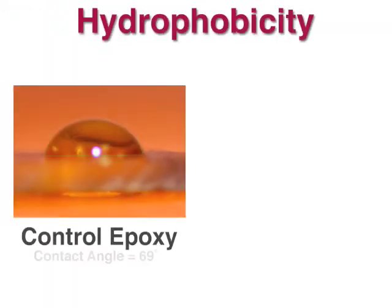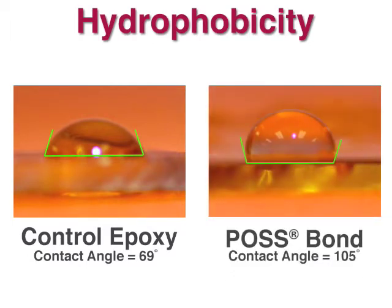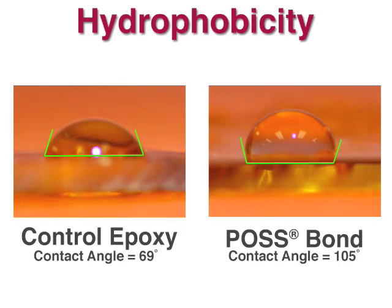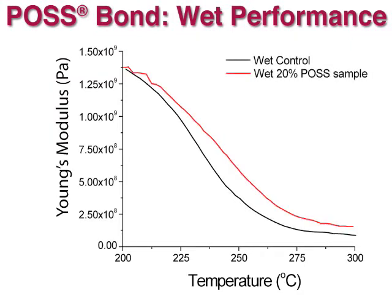Due to their molecular structure, epoxies tend to be hydrophilic, as shown by the low contact angle. POS bond epoxies are much more hydrophobic than standard epoxies, which means properties are retained even if the epoxy gets wet. The control epoxy becomes rubbery when heated in the presence of water, whereas this expected decrease in modulus is less significant with the POS bond epoxy.